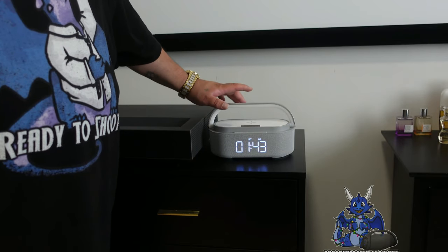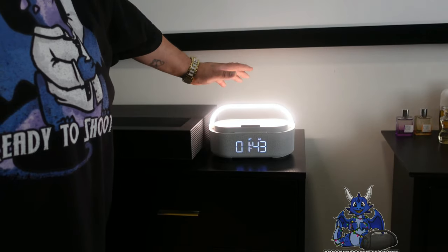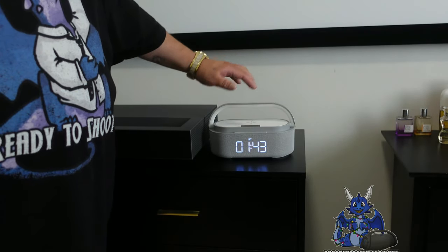A couple of cool things — it's also a nightlight. You touch the handle: we're on low. Touch it again, it gets brighter. Touch it again and it is super bright. Very easy, very cool — touch sensitive.